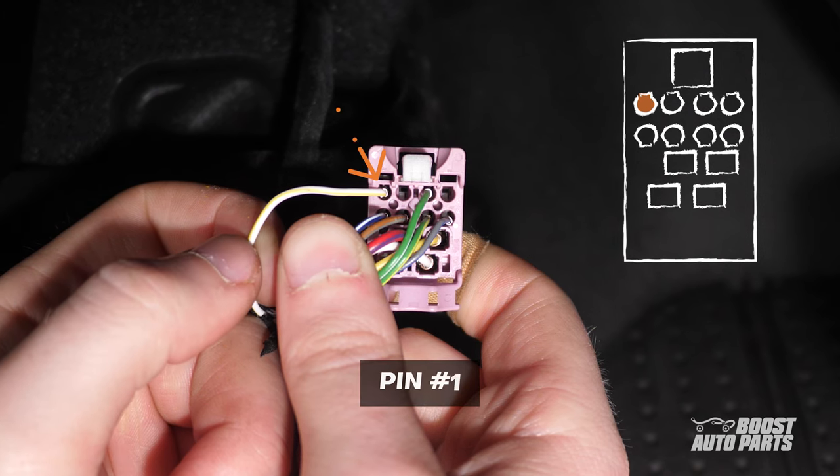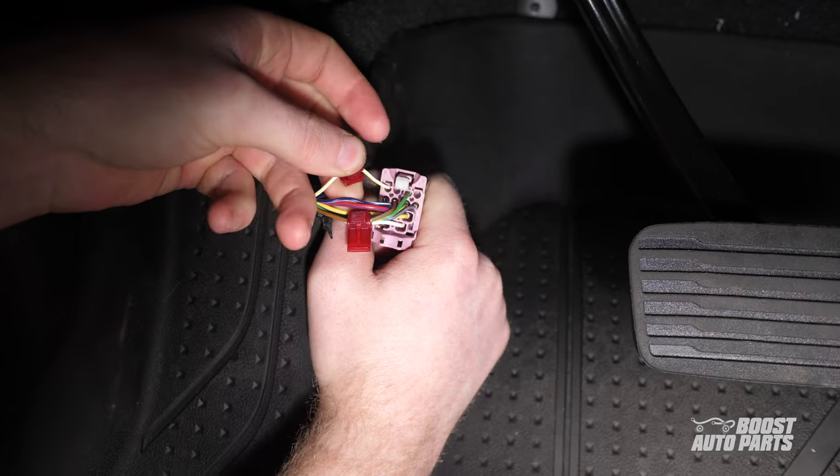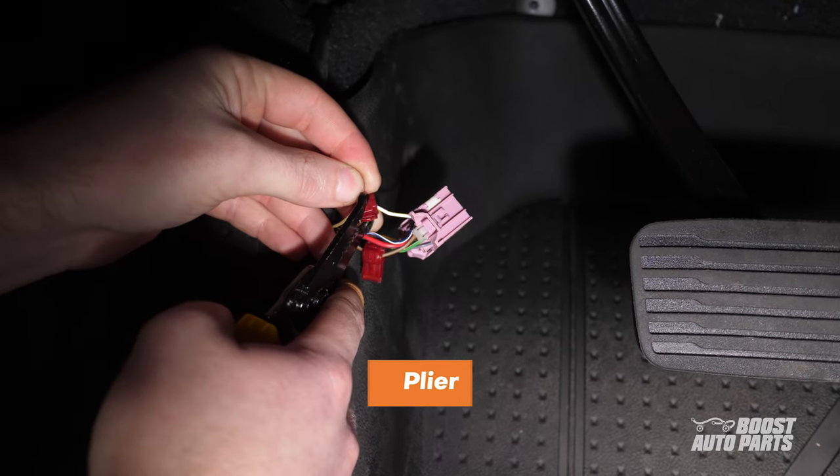Similarly, locate pin 1. With the white tab up, it's at the top left of the connector. For us, it's a white and yellow wire. Tap here too using the provided T-tap.